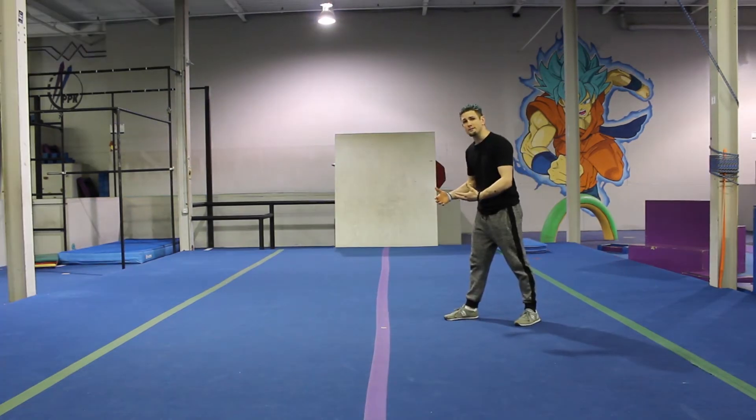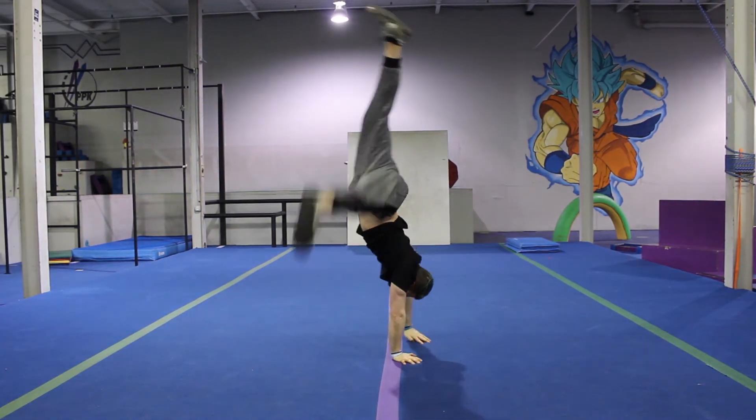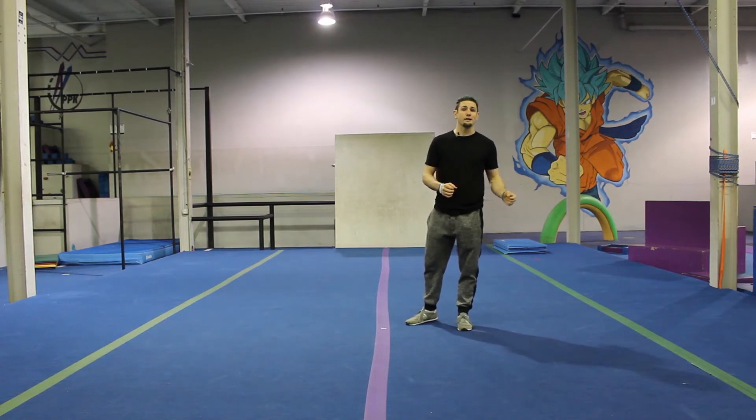When you go into your handstand, you may kick up too far. If you kick up too far, you need to know how to bail safely — just move a hand. When you do this bail in the handstand, don't do it in the front handspring.